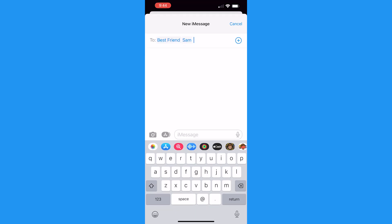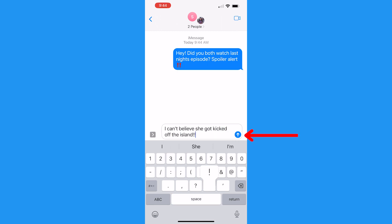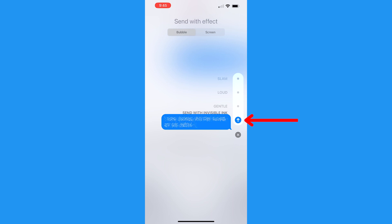First, go to Messages and start to type in a message to anyone. Once you've written your top secret text, pause before you hit that arrow icon to send your message. Instead of tapping it to send, hold down that button. You'll now be able to send your text with an effect, and the one closest to your message is what we're looking for here. Tap the dot next to the Invisible Ink, and you'll see your message is now a bunch of dissolved dots.